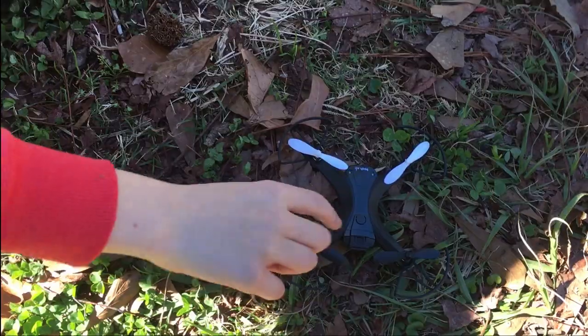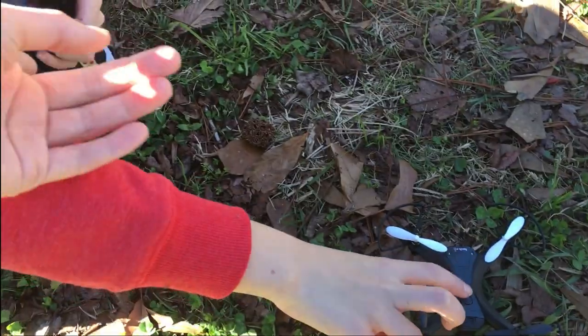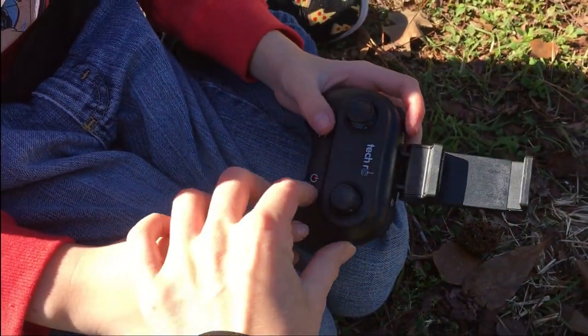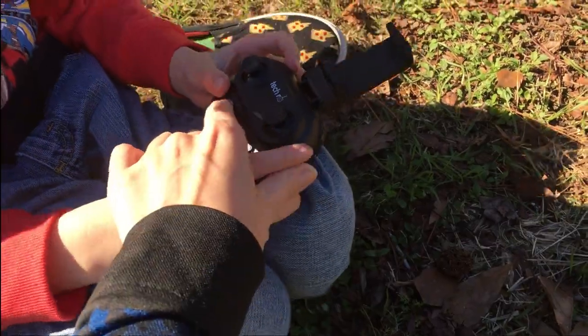Okay, let's get started. That's how you turn it on. The controller has the on-off button right there. Where's the emergency stop? So this button is the takeoff and landing, and to emergency stop it, you hold it down.